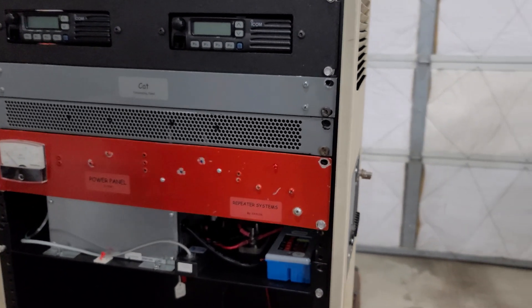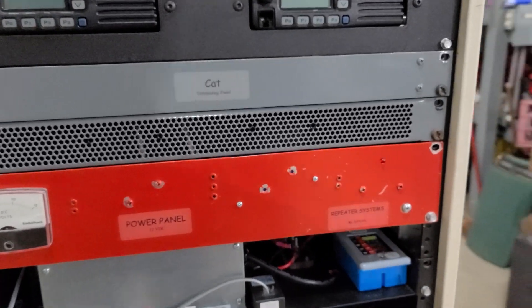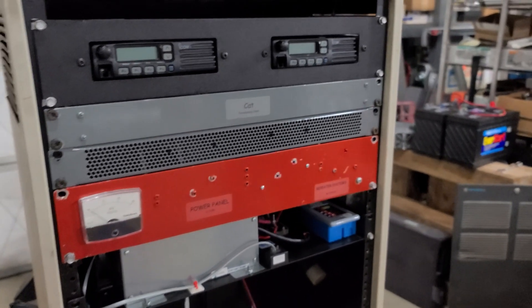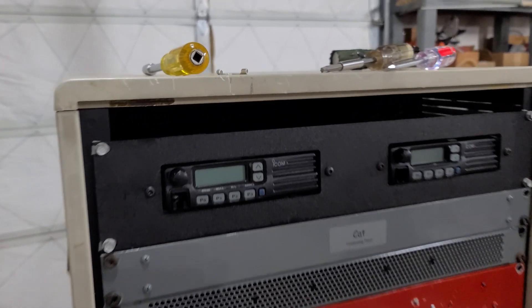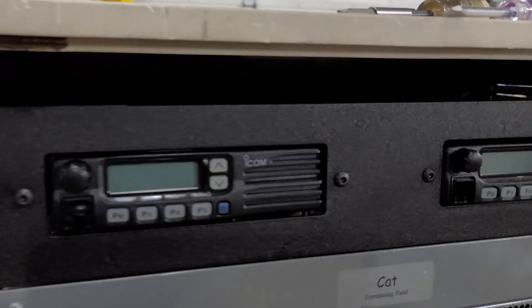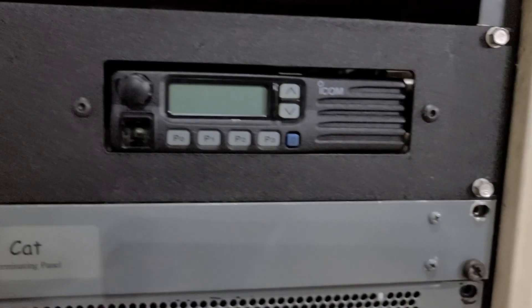Here we see the dual radio faceplate that we purchased for this. We didn't have to go this route — it certainly makes it nice and neat and pretty to look at, but there are definitely other things you could do. You could just mount these on a shelf for whatever kind of mounting you're going to do. But this dual faceplate is about $80.